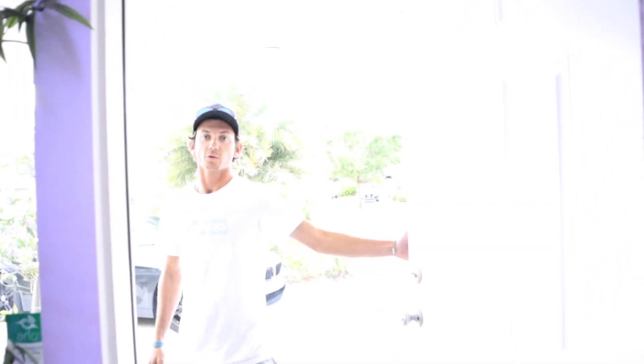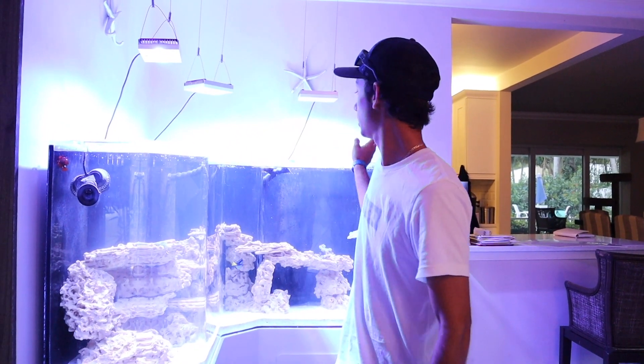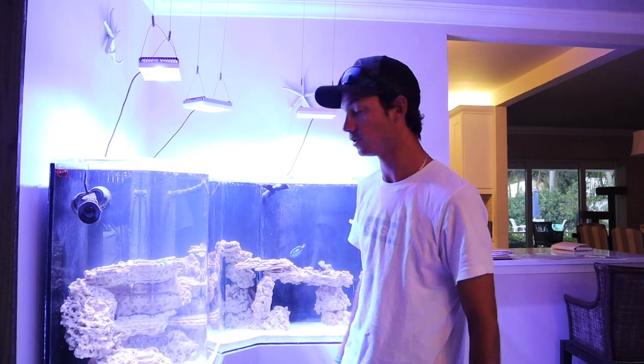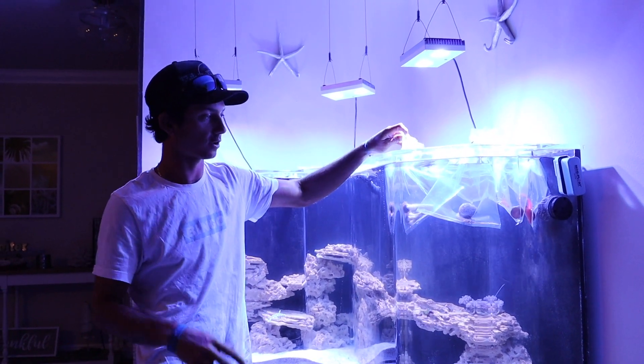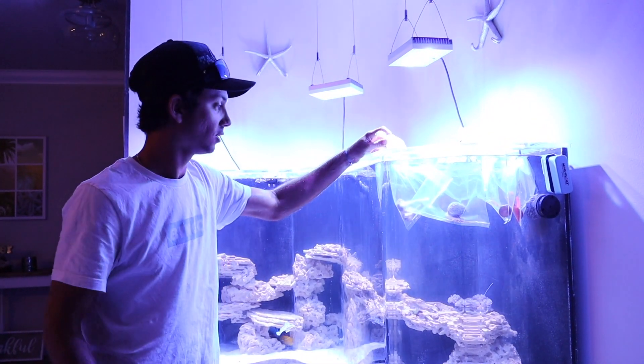We are back home now. We've got our awesome animals and our corals — time to put them in the big tank. First up, we've got to let them acclimate, so we're just going to let them float around for probably 20 to 30 minutes and then we'll add them into their new home. Everything has been acclimating for about 30 minutes now, so it's time to add them in.